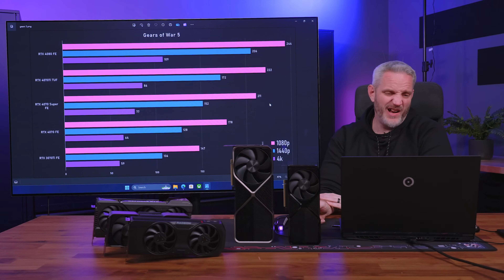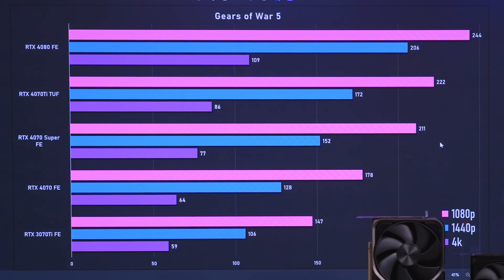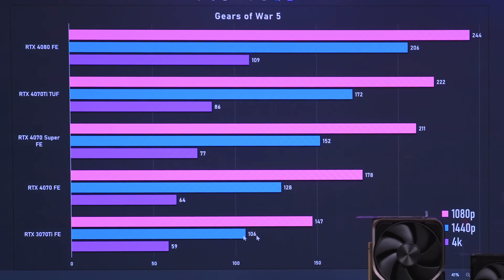Gears of War 5 — we test different engines and this one has a high engine cap around 250 FPS. The 4070 Super gets 77 FPS at 4K. Although NVIDIA doesn't tout the 4070 Super as a 4K gaming card — they push it as a high frame rate, high refresh rate 1440p card — it's good to see that spending $600 gets you really solid 4K performance if you're not an elitist looking for 120+ FPS. The 3070 is right at 59 FPS at 4K — one FPS under that magic 60.